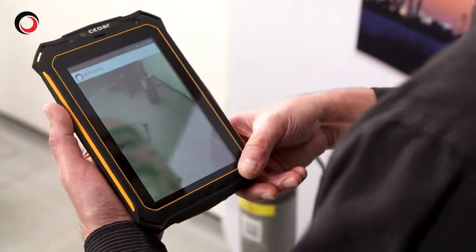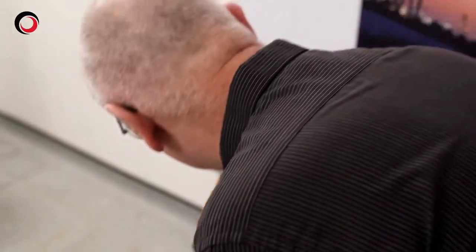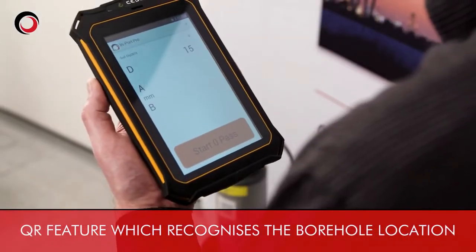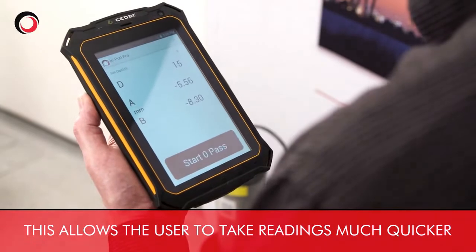We use the scan function to use the QR code on the borehole, which automatically brings up the borehole data so we don't have to enter it. We can then take readings.